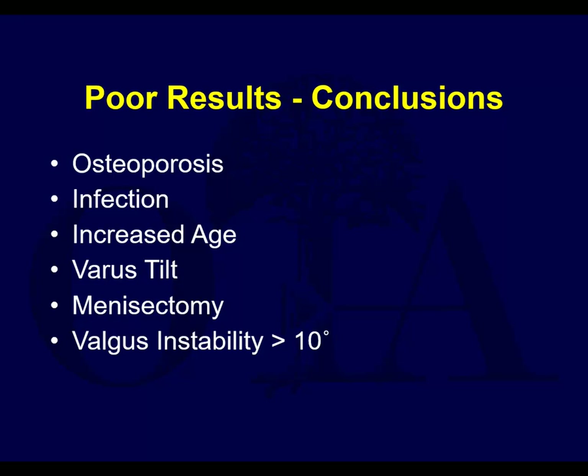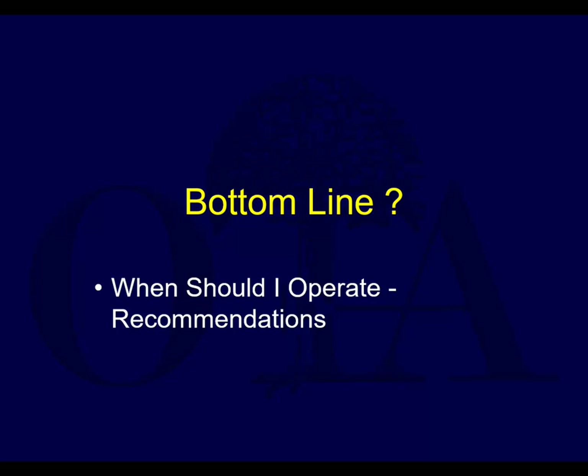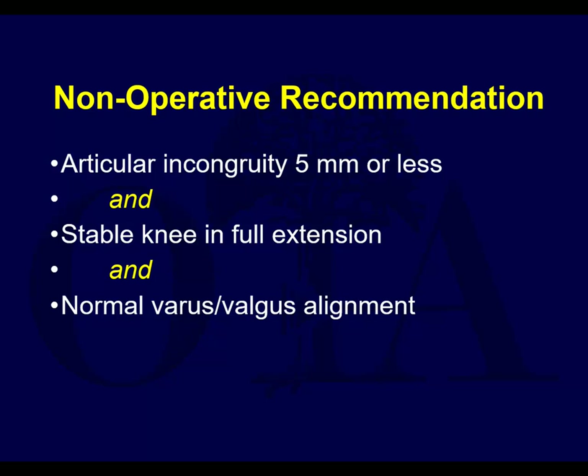Varus instability is a problem as well - both varus and valgus instability. Valgus is more common because lateral plateau fractures are the more common types, which usually lead to valgus. Bottom line - you can often manage non-operatively for minimal articular incongruity. Five millimeters is a bit generous; many of us won't accept more than two millimeters. The tibial plateau is a place where there is some tolerance to articular incongruity - it's instability and malreduction creating knee instability and varus that gets you into trouble.